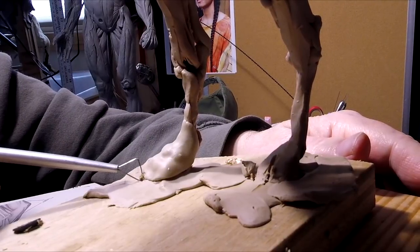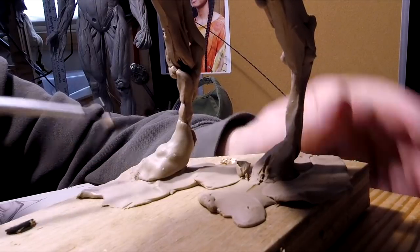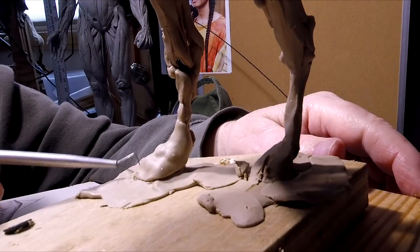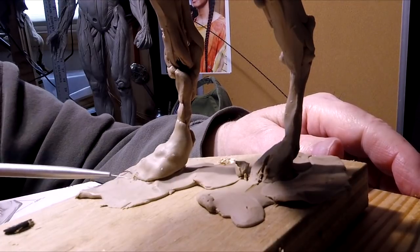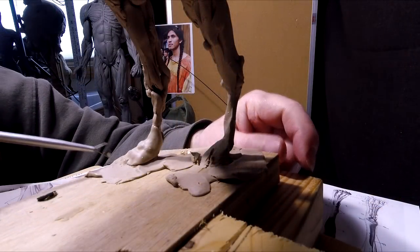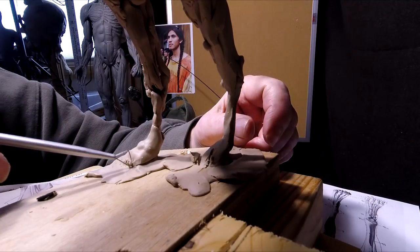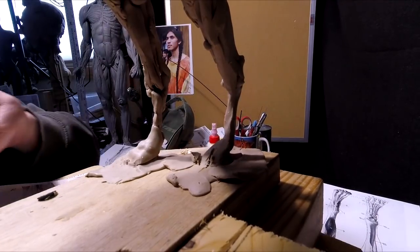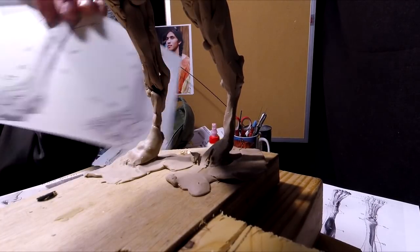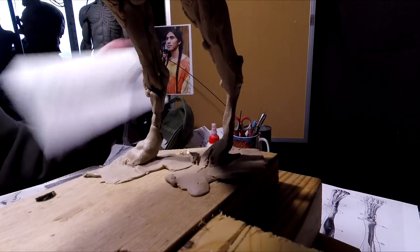Sorry if the camera angle's not the greatest, but I don't have somebody to handle my camera for me, so I kind of have to do it myself. I'll come back and smooth all this out. Besides that, it's going to have fur — if you look at the drawing, it's got quite a bit of fur around those feet.